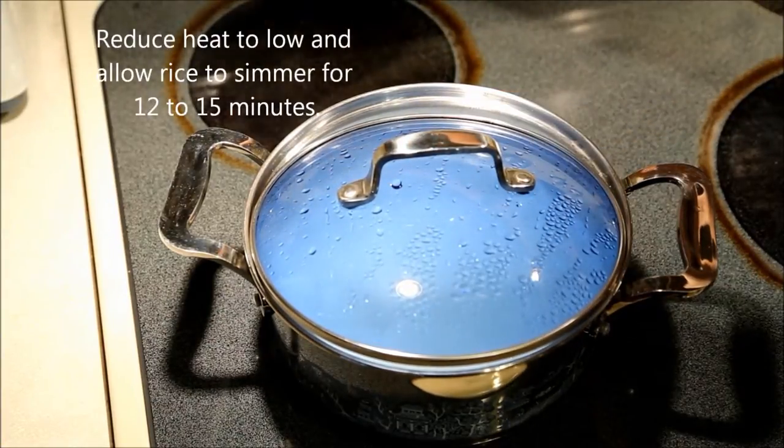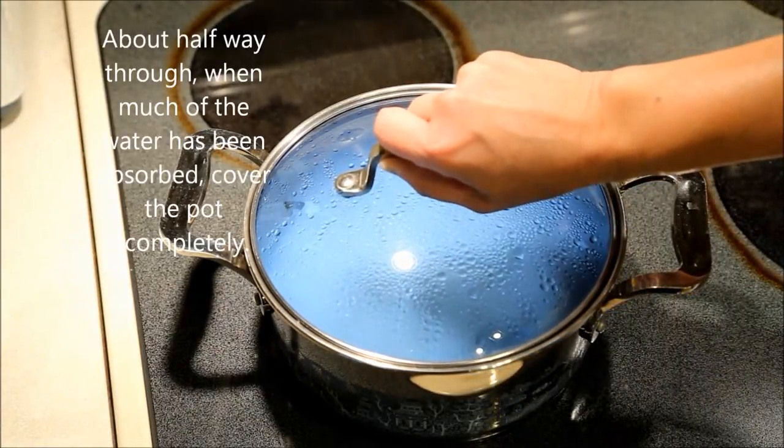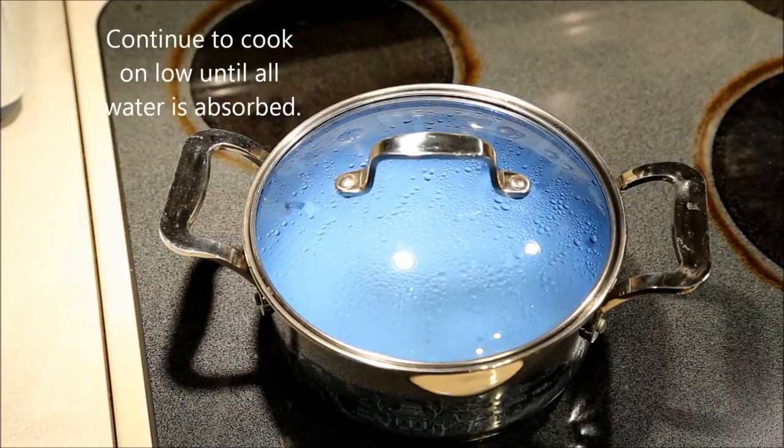Reduce heat to low and simmer for 12 to 15 minutes. About halfway through cooking, much of the water would have been absorbed. Lower the lid and cover the pot completely. Continue to cook on low until all water is absorbed.